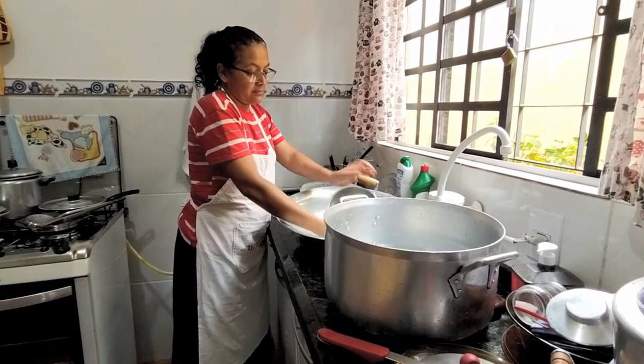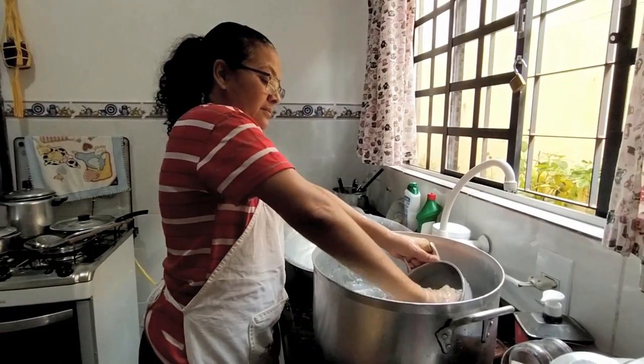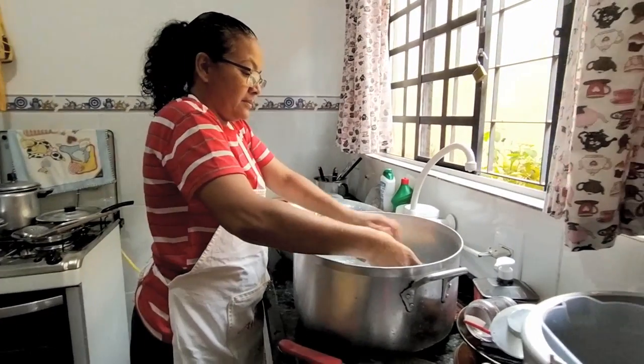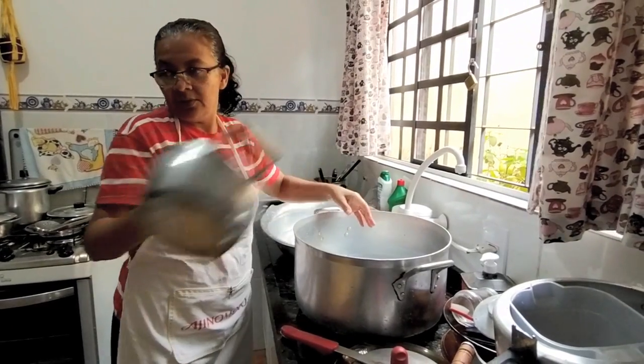Então colocava num pano, numa peneira, deixava no sol, geralmente em cima do telhado. E depois que tava bem sequinha, fazia a separação dos grãos e pedregulhos maiores. Aí a gente tinha que lavar assim. Era igual a Madalena tá fazendo aí. Uma vasilha com sabão, a palha, passava na primeira água e depois na segunda água. Às vezes levava direto no rio.